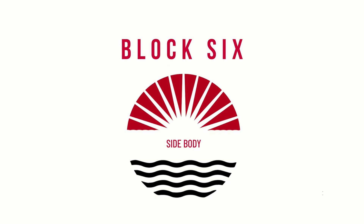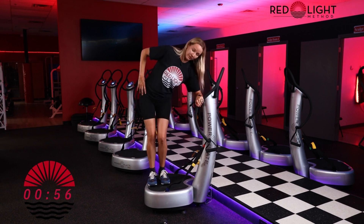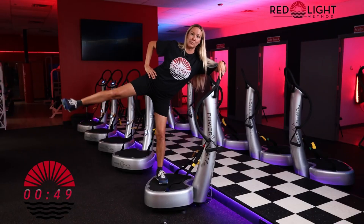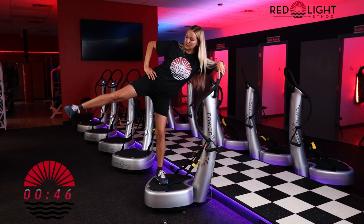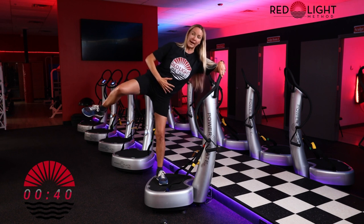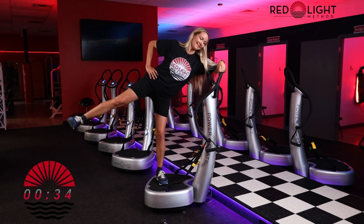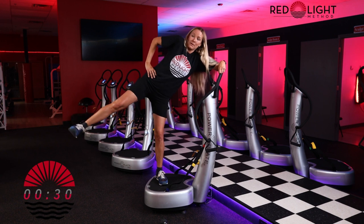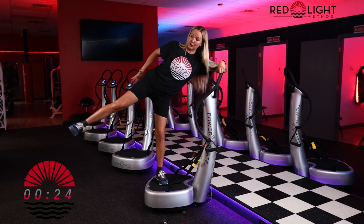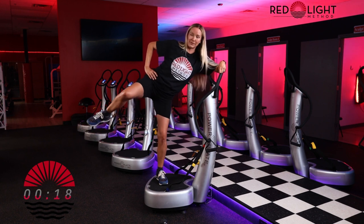Next, we're moving into block six: side body. Hit repeat. We're going to stand facing towards the TV. You can either take your arm down or up depending on your height. Bring your leg up, keep a bend in the standing knee, and little pulses up. If you need to, you can also bend your knee here. Use your breath, engage your abs, shoulders are down, you have a bend in your standing leg. Pull your belly button in tight, shoulders down away from the ears — definitely feeling it in the glute and hip region.